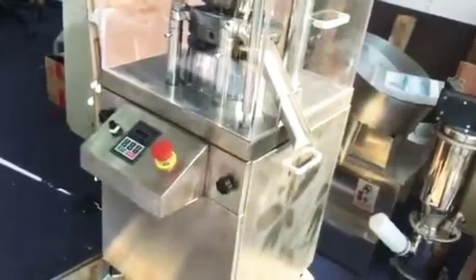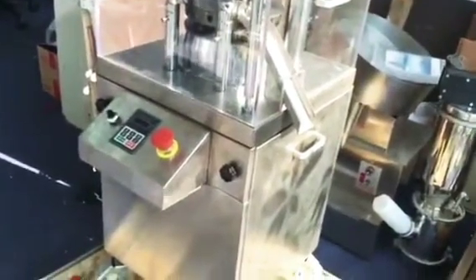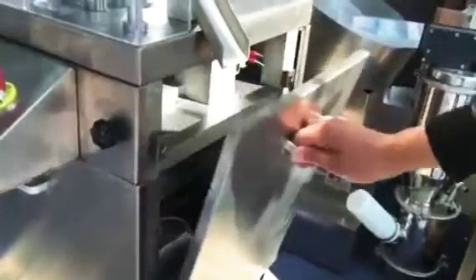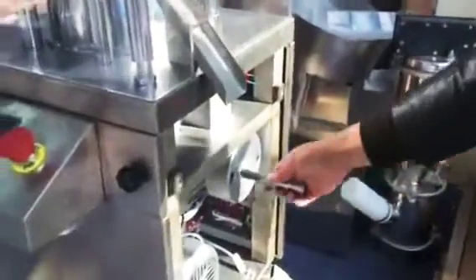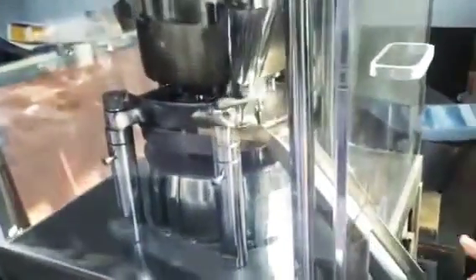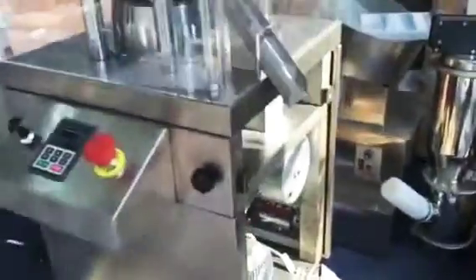Sometimes you need to adjust the machine manually, because maybe the machine jumps. We will do it like this way: open this door, and we will use the tool like this and put it inside here. You can run the machine like this way, and adjust the handle like this way. After all is done, pull this handle out and close the door.